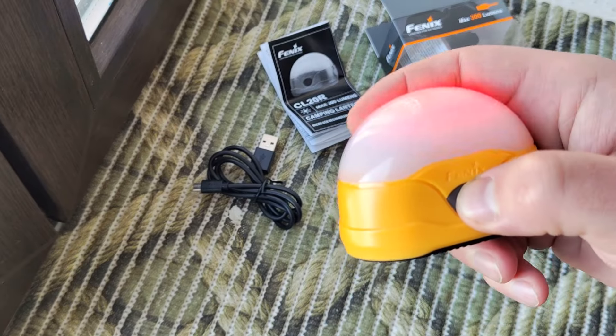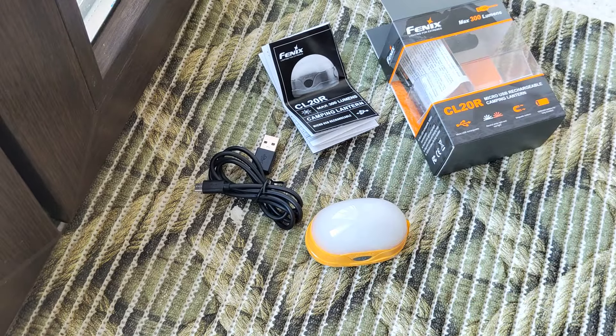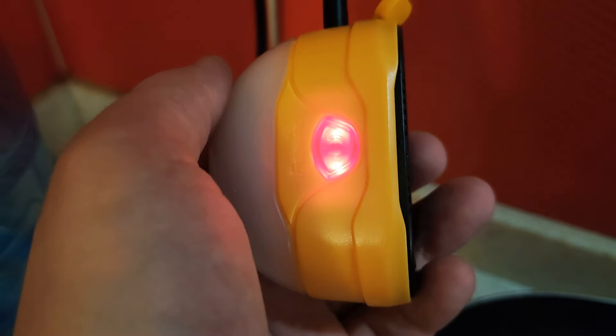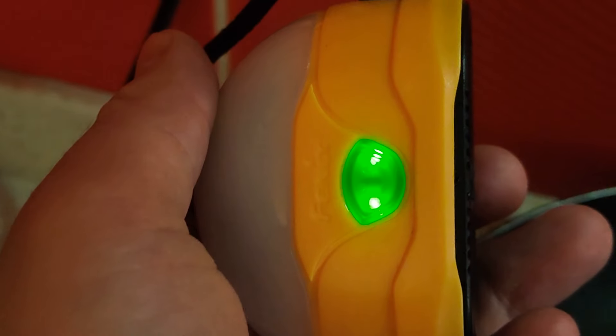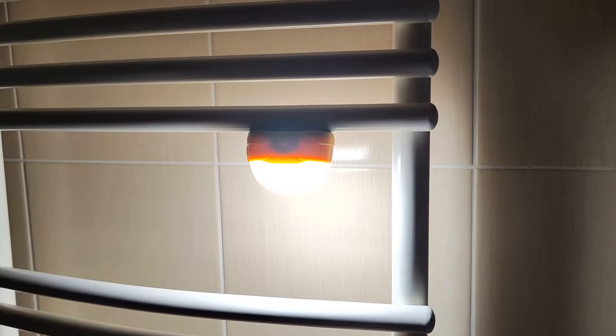Let's go see some samples of how it works. First, let's check how it works during charging — you see the process finished, changing color. And the magnet — magnet is very powerful, works well.